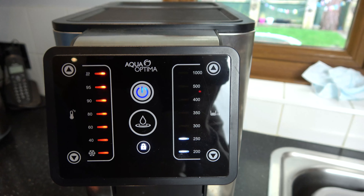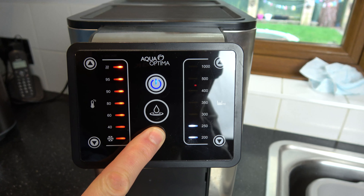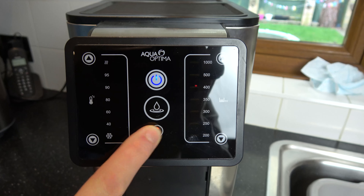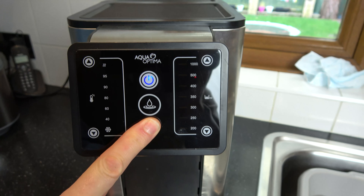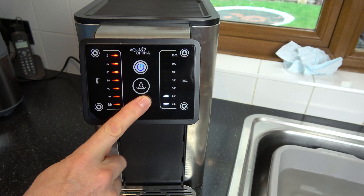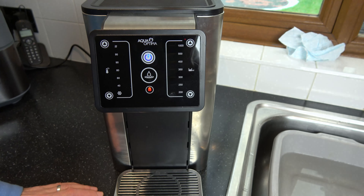If you're worried about kids messing with it straight after you're using it and you don't want to wait that 60 seconds, you can just again press and hold it for three seconds and it will lock the machine. So nice and straightforward to do — unlock and lock. Thanks for watching.